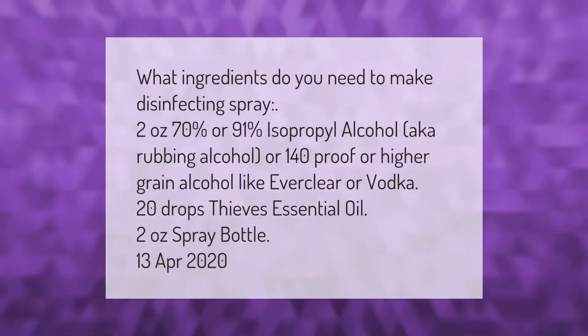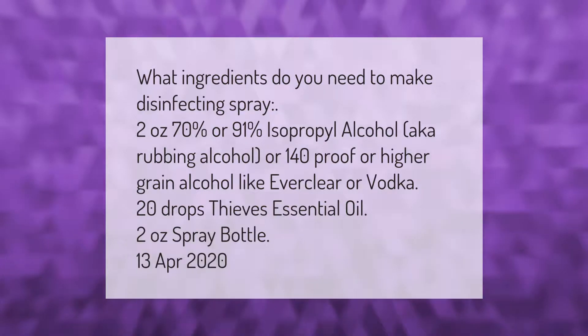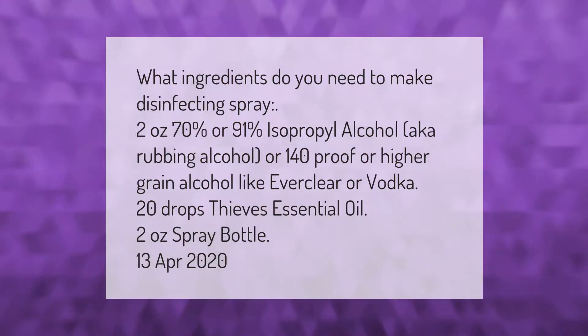What ingredients do you need to make disinfecting spray? Two ounces of 70% or 91% isopropyl alcohol — also known as rubbing alcohol — or 140 proof or higher grain alcohol like Everclear or vodka, 20 drops thieves essential oil, and a two-ounce spray bottle. April 13, 2020.